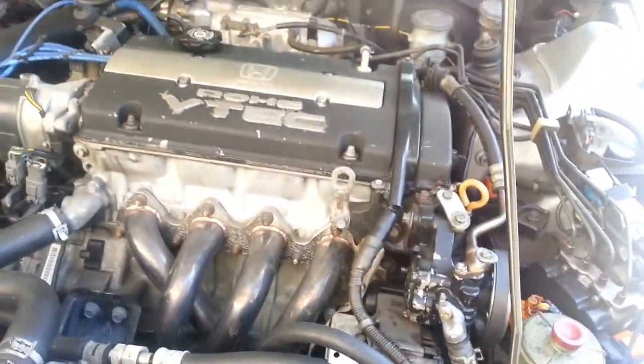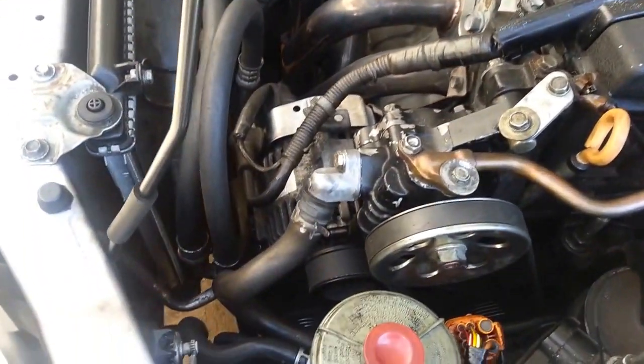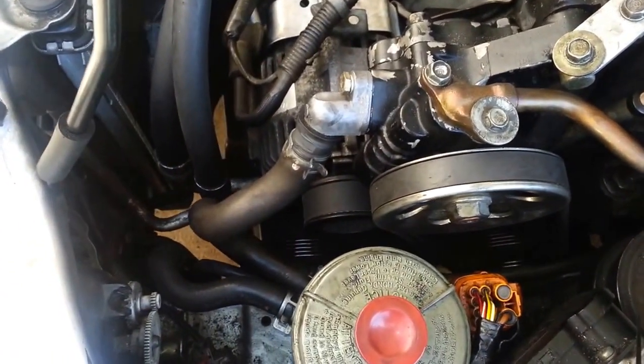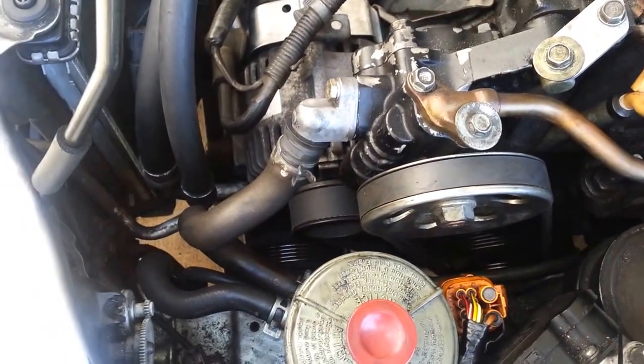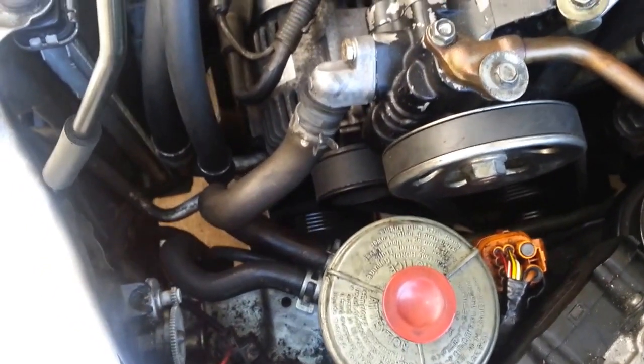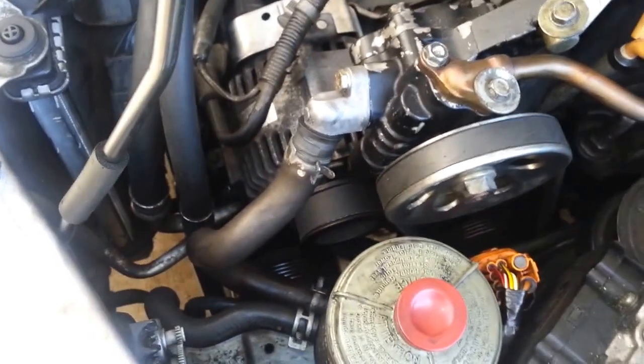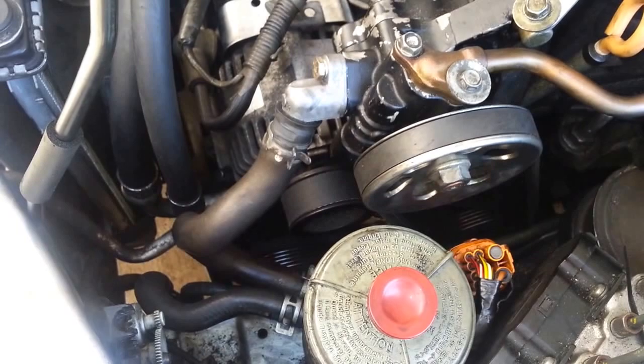The car runs really exceptionally well with the exception of my AC. This video is called an AC delete because we're going to not completely remove the AC pump altogether — which is the correct way to do this, I should preface with that — but today, in the interest of time and saving money, I'm only taking the belt off of the AC.